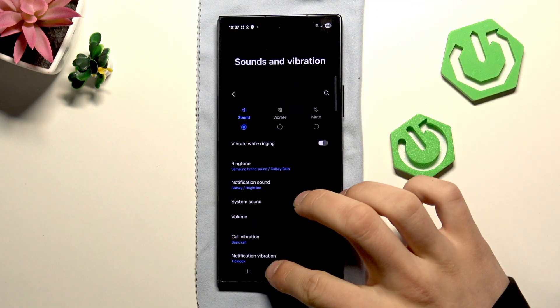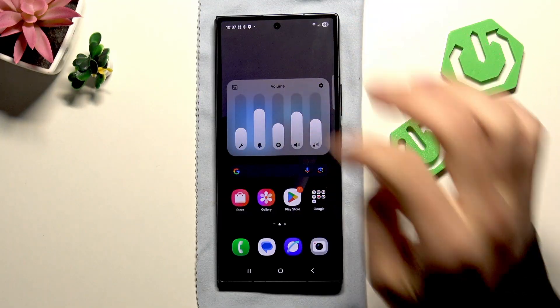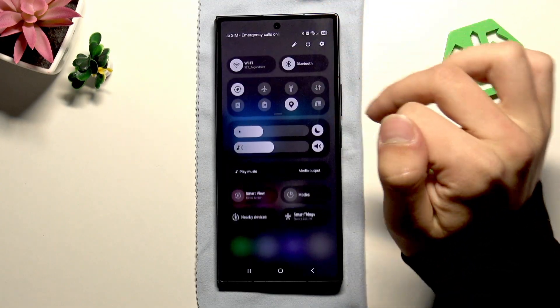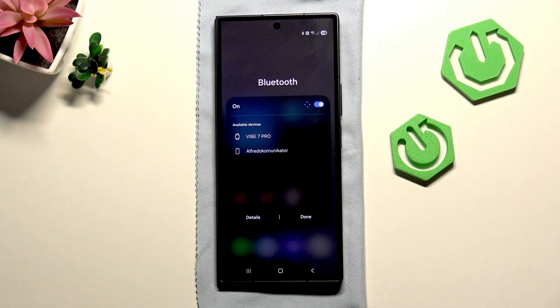Next, try to just adjust the volume — you can do it also in here like I showed you. Then go into the quick settings and make sure that nothing is connected on Bluetooth, like your headphones, another phone, or your car — something like that that may disturb the call.